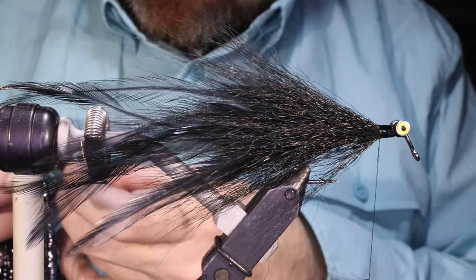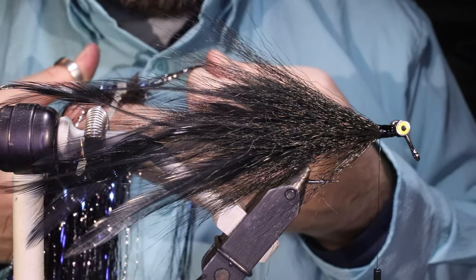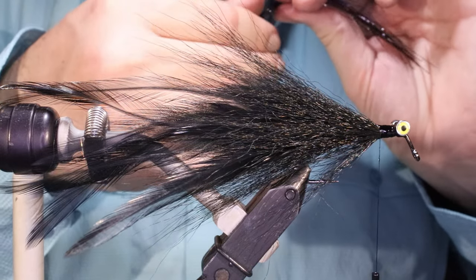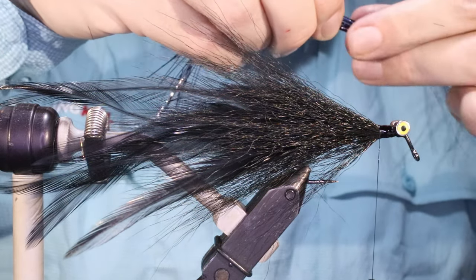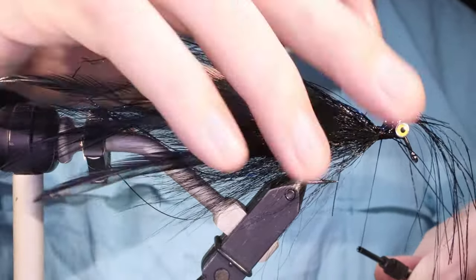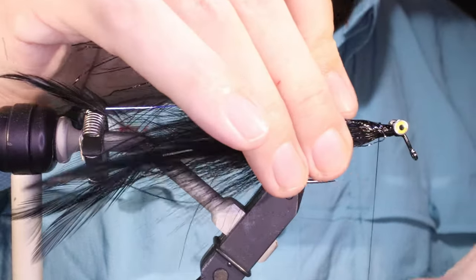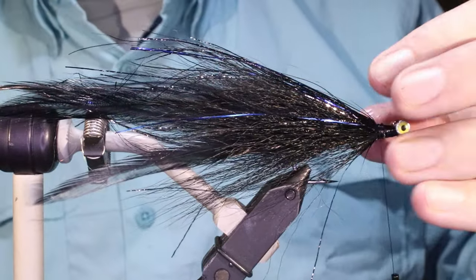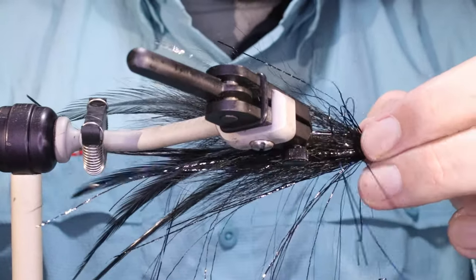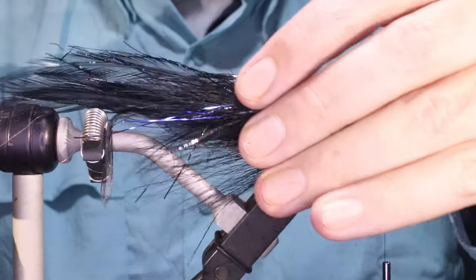Now I'm going to add a bit of flash. This is black and blue Sebi Sparkle — it's mostly black, about 5% or so blue, just a wee accent. You can also use black silver. If you don't want that, don't put it in — or you can use something else. You can put a flash tail on them. I'll just have that coming back and fold the ends back. This one's a bit flashier than the other one, but that's okay — if you can have one that's flashy and one that's not, you look at the water on the day when you turn up and see what you've got to fish.